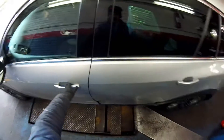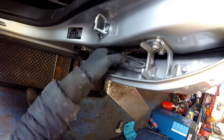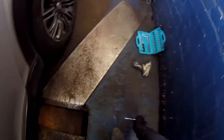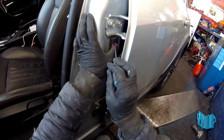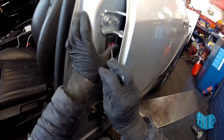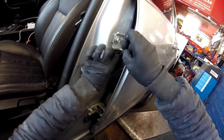Then we're going to have to remove this cover, this rubber cover. And we're going to have to open this plug — you have to push the clip from here. This one is already broke, but you have to push this one like that and then lay it down. Then this plug will come out.